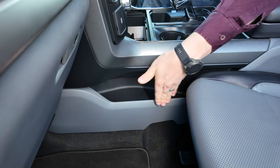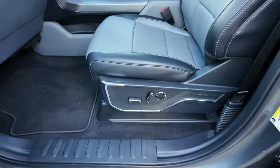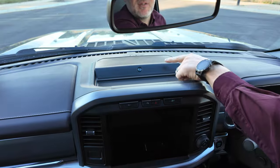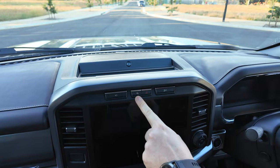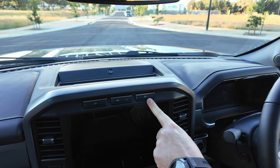You get a storage space for the passenger with electric seats as well. There's a storage space at the top with a non-slip mat and a center Bang & Olufsen speaker. You get your camera button, park button, hazard warnings, and ESP on/off button.